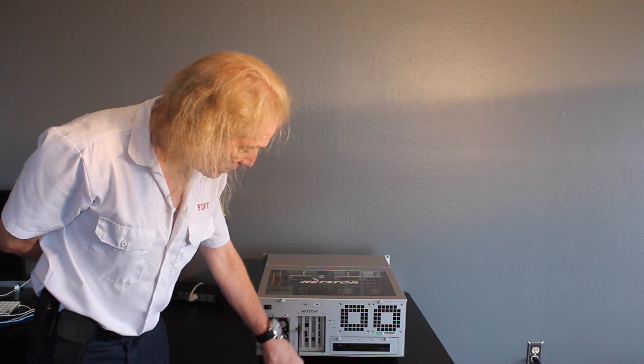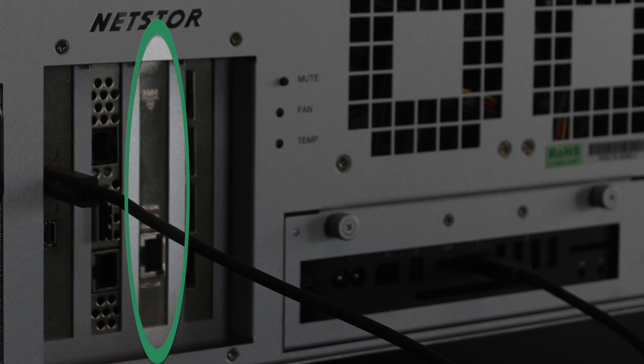The card next to this is a Small Tree 10 gigabit ethernet card, which would go to a 10 gig switch. This could be any 10 gig card — we like Small Tree, we like Myricom.